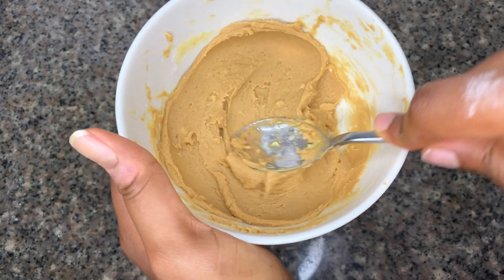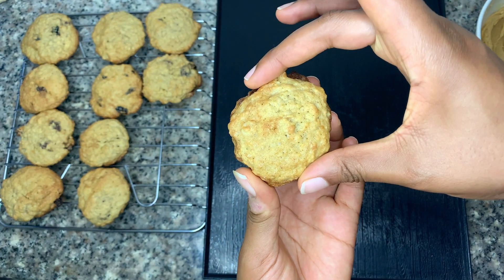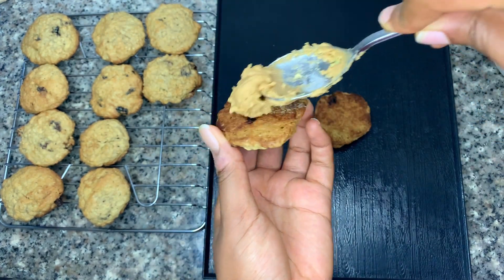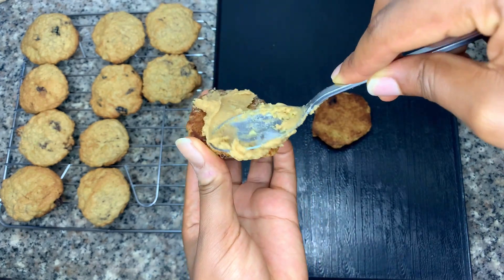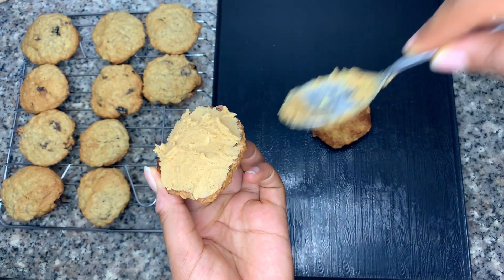Once your cookies are done baking, you need to let them cool completely — if you touch them while they are hot they will fall apart, I promise you. Once cool, match them up to about the same size. This is the reason why we need an accurate scoop, so we get same-size cookies. Then dollop out your peanut butter filling.